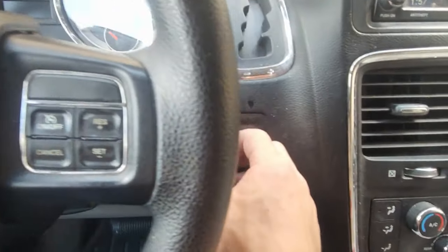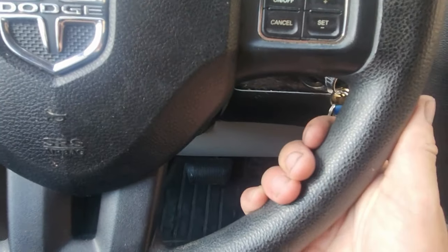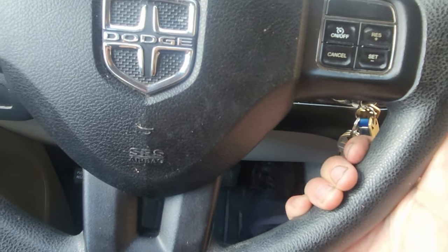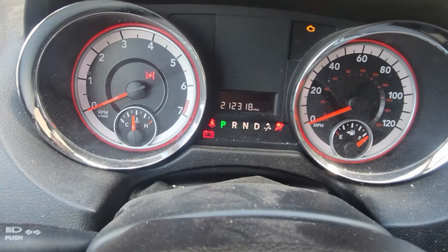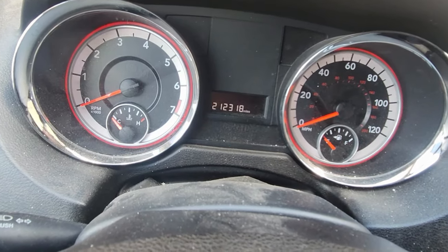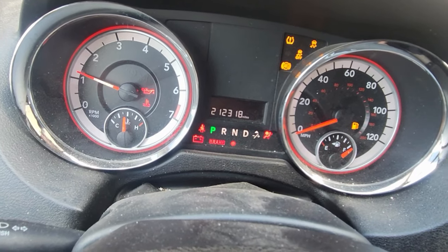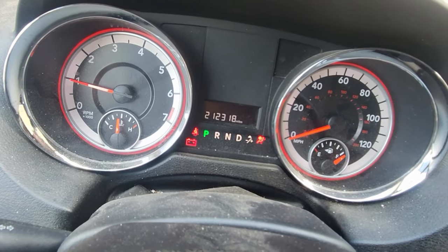So let's do it — two clicks to on, gas pedal, and then we're going to turn the key off and start it up.